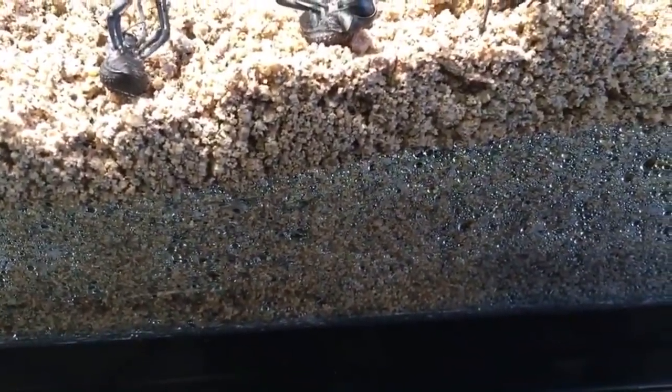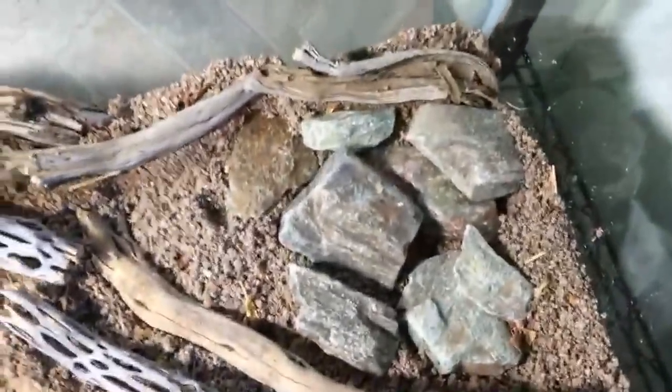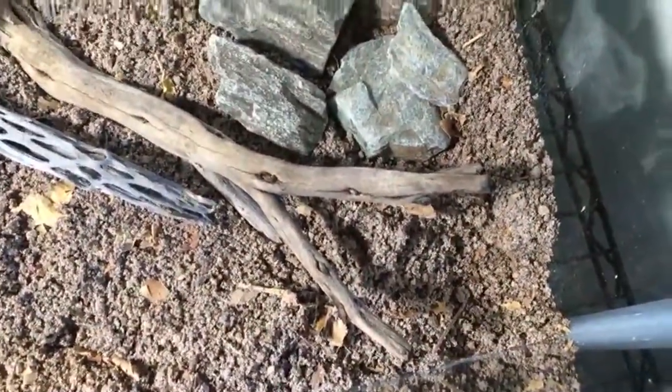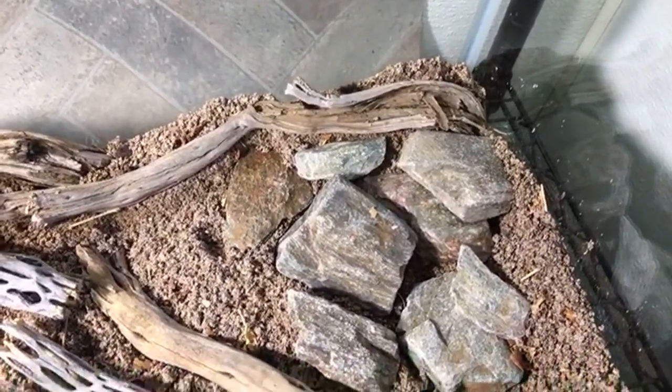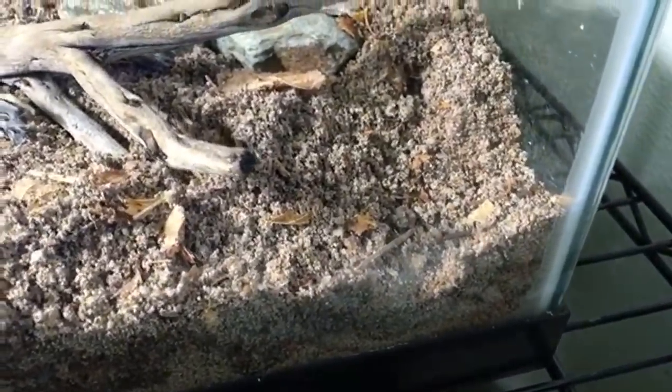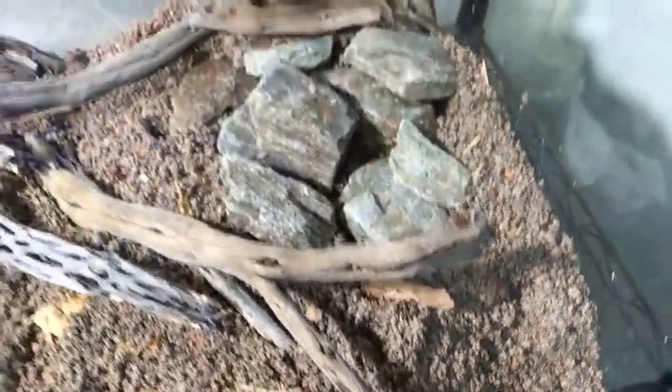The sand is really crunchy and dry. I hope it's dry enough because underneath you can see some condensation, but about the top three-quarters of an inch to an inch is dry. I want to make sure there's not too much humidity in there because it's not great for them — they need it pretty dry. Over here is where the larvae are going to be mostly. I've got some cocoa fiber, organic compost, and some leaves mixed in — not too much, but enough so that the larvae have something to eat.